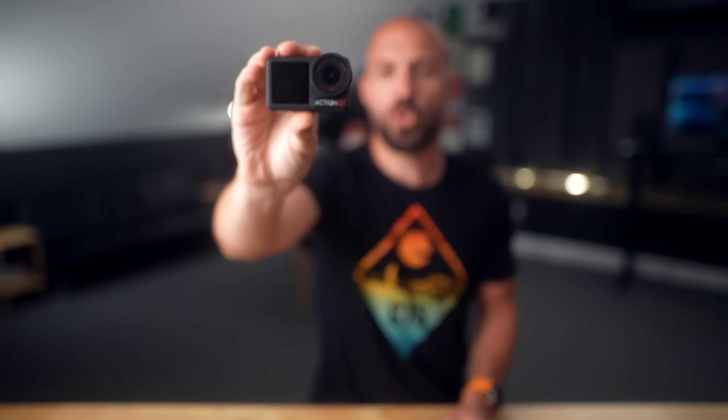Look what we got there — the brand new DJI Osmo Action 5 Pro. Yes, it's pro now.